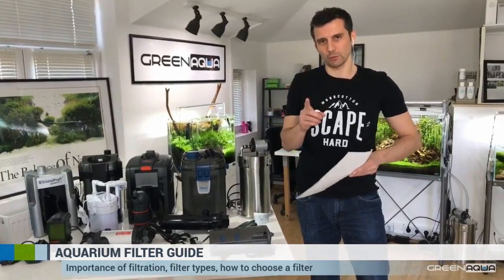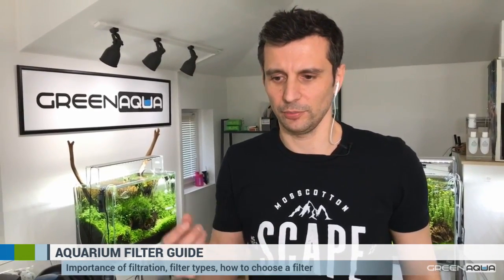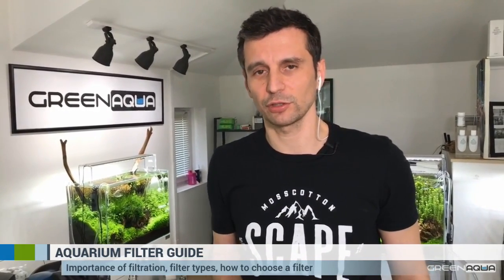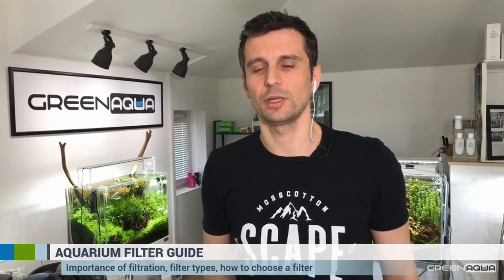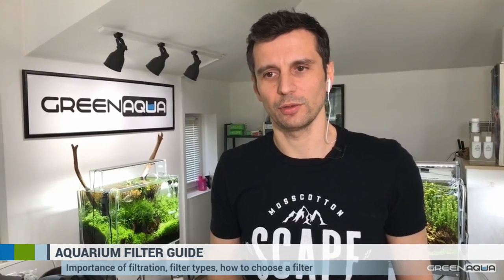Regarding the substrate question: ADA substrate produces a lot of ammonia — this comes with the nutritional element of that very professional soil. ADA has other soils and other manufacturers have soils with less organics and fewer nutrients, which produce less ammonia in the beginning. That soil is better if you want a more simple start for your aquarium cycling. But advanced aquascapers always use nutrient-rich soils because in the long run they are much better for your plants and will make your aquarium more stable.